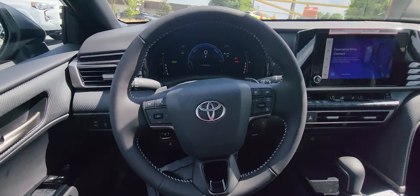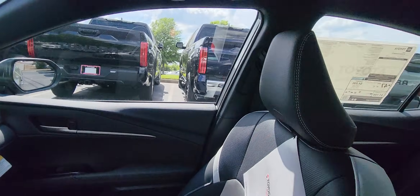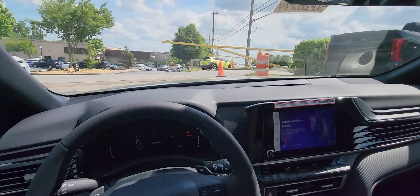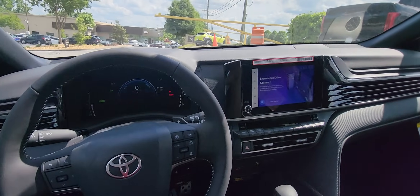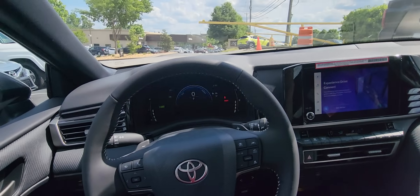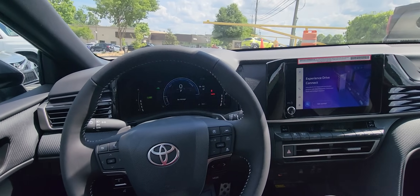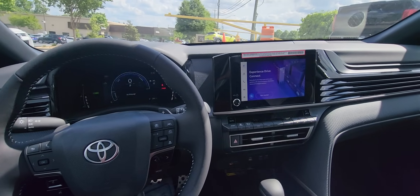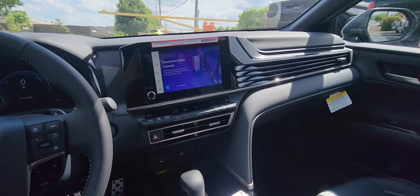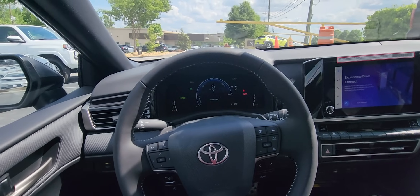That pretty much covers the overall look of the new 2025 Camry SE in this beautiful Heavy Metal exterior with the black and white interior. If you like this video, please like and subscribe. Let me know what other Toyotas you'd like to see — we have a Land Cruiser coming soon, so stay tuned. Have a blessed day!